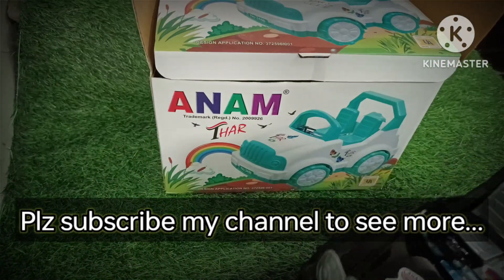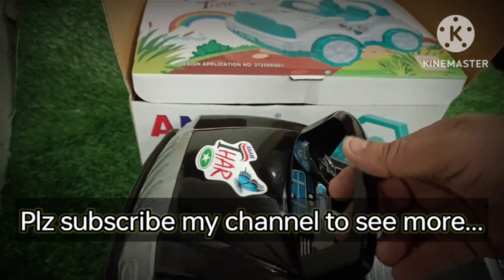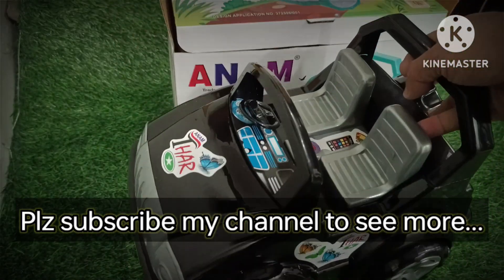You don't have a gift — you should have a gift for your children. This is a very beautiful car. There are 3 to 4 colors, but if I tell you about it, there is no car from black.